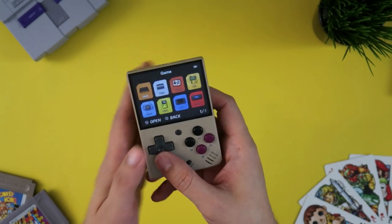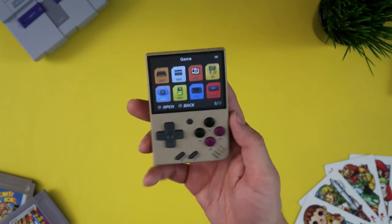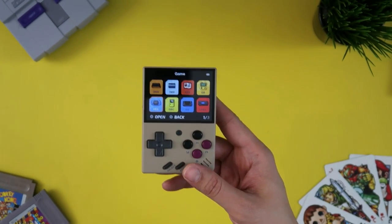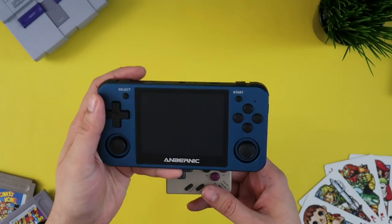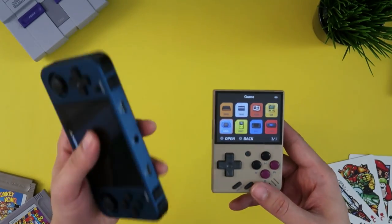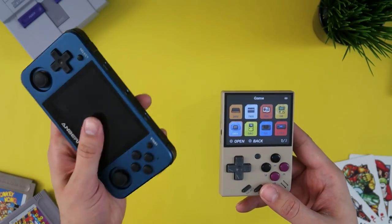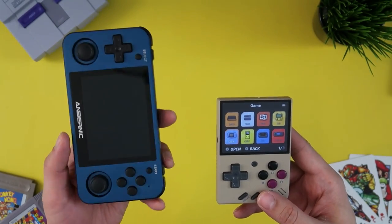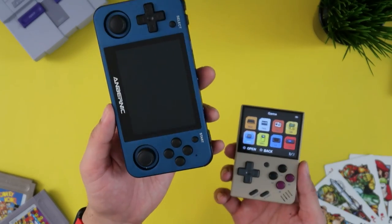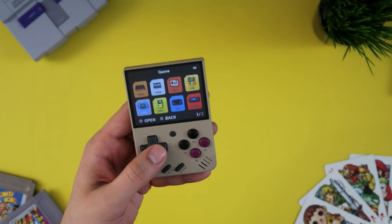My favorite system to emulate on these machines is the Game Boy Advance — there are just so many great games on it, and this form factor is flat-out perfect for GBA, though I know some purists would prefer a landscape setup, like the RG351MP here. That thing is metal, big, bulky, and heavy. I do like that extra weight, but it's perhaps a tad more than I'm willing to put up with. And as you can see, the whole game fits almost on the screen of the RG351MP. But if you're going for portability, it's hard to recommend something other than the Miu Mini.